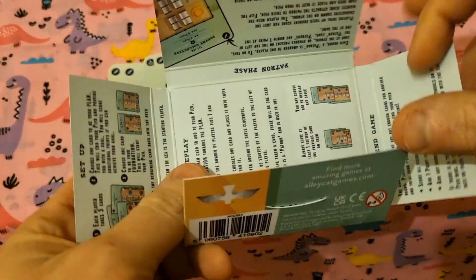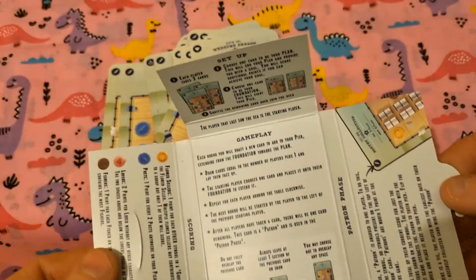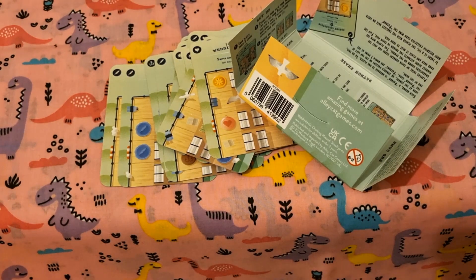Inside the box there also looks to be all the rules as well, so everything's nice and simple, easily summarised, and stored very nicely.